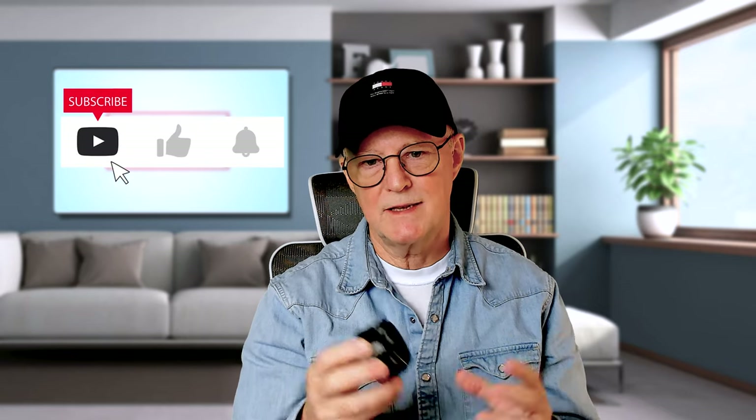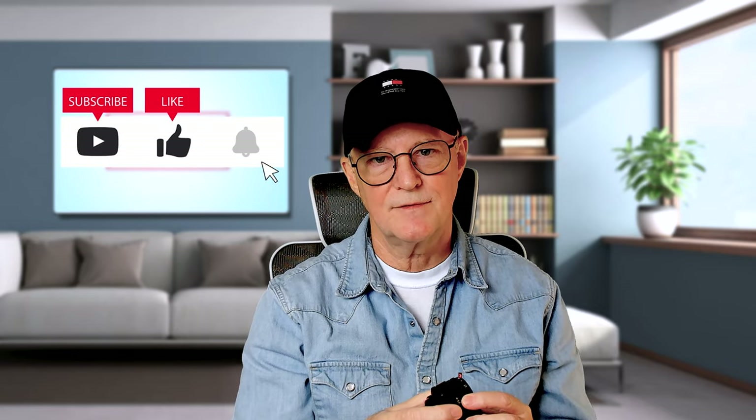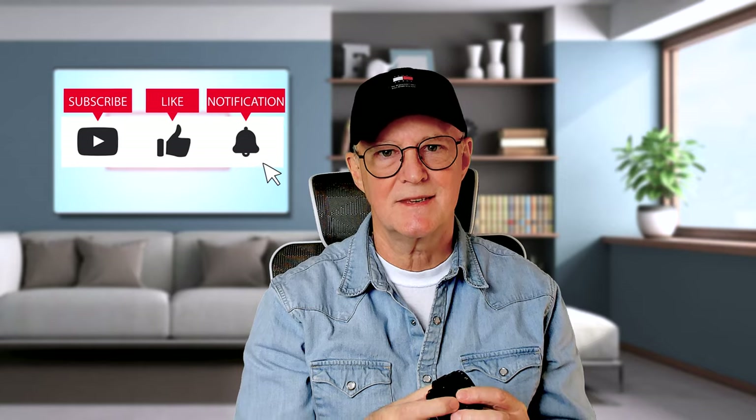So what was your first camera? What was your first lens? What lens do you use now? I'd love to hear from you in the comments. See you in the next one.